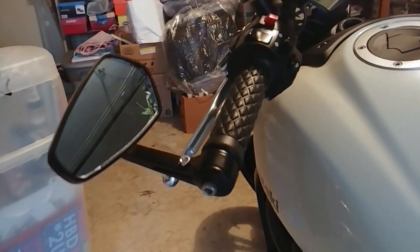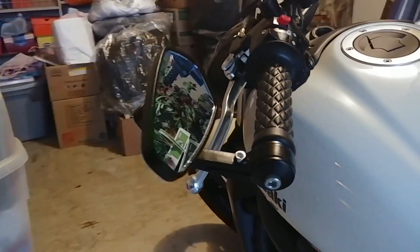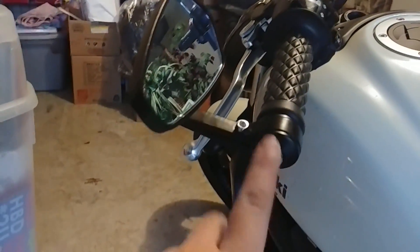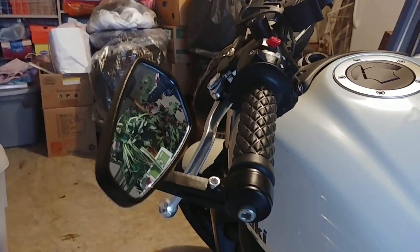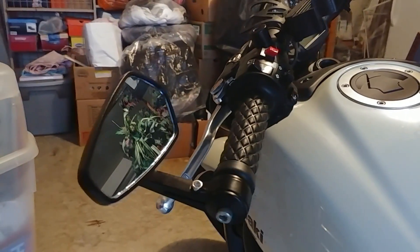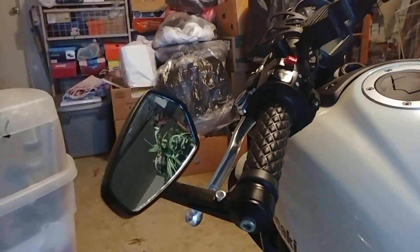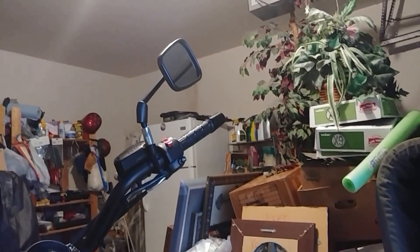There's that first grip and mirror on the left side — I like it, I like how it looks. I haven't tightened this or that down yet because when I'm done with both I'm gonna sit on the bike and see if they're at the right angle I want. They're looking good so far — I'm gonna do the other side and I'll catch y'all in a minute.